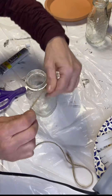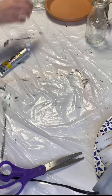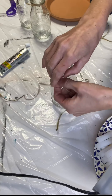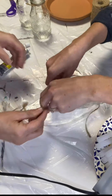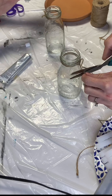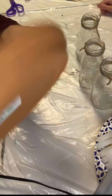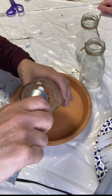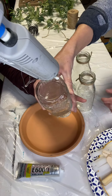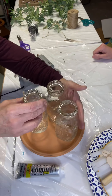We started by wrapping jute around the neck of each jar and tying a knot. Once this was done, we took our terracotta plate and some E6000. We just took a little spot with our hot glue gun, just to hold the jar in place while the E6000 dried overnight.